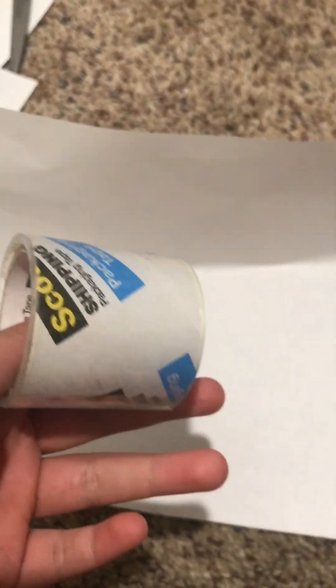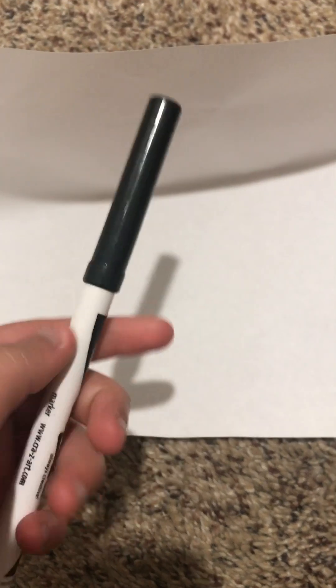Hey guys, I know this is totally random but I can actually make paper dragons, and here's a tutorial if you want to make them. First, take a piece of paper. The ingredients you need are paper, scissors, tape or glue — I use tape — and coloring or drawing supplies. I use marker, but you can use whatever you want.